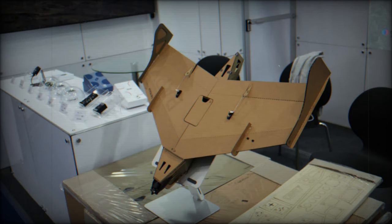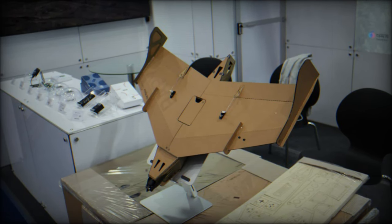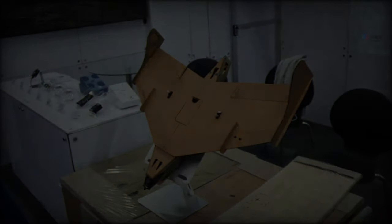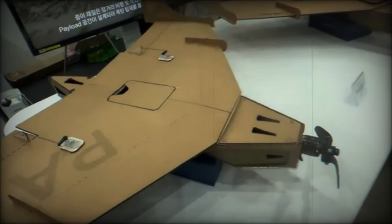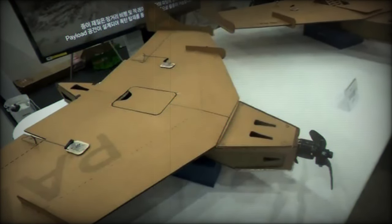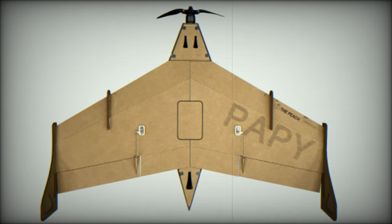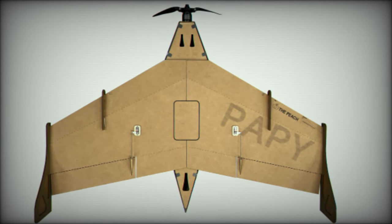At the Cadex 2024 exhibition in South Korea, the Papey Drone 800 reconnaissance drone made its debut, highlighting a significant advancement in the realm of low-cost military aeronautics. Constructed from cardboard materials, this innovative fixed-wing drone is designed to provide efficient surveillance capabilities while drastically reducing production and operational expenses.